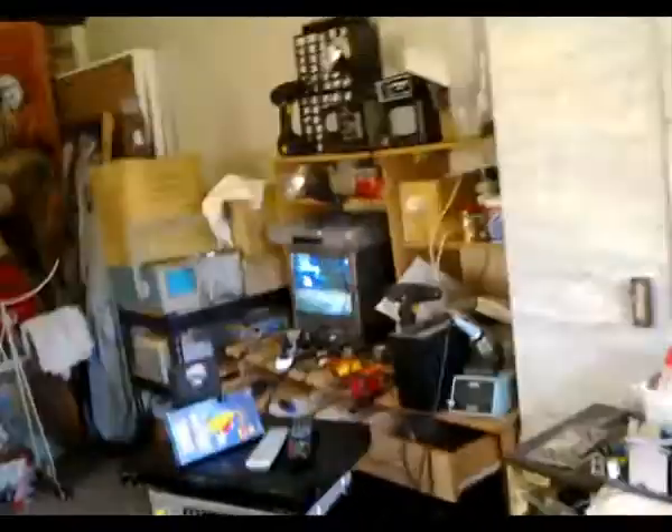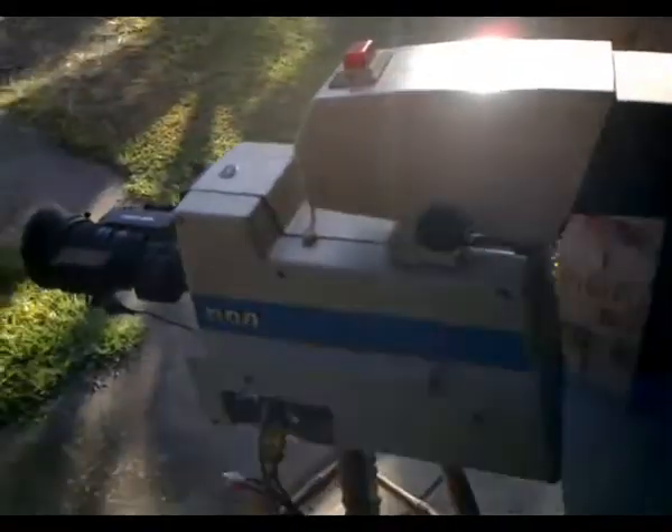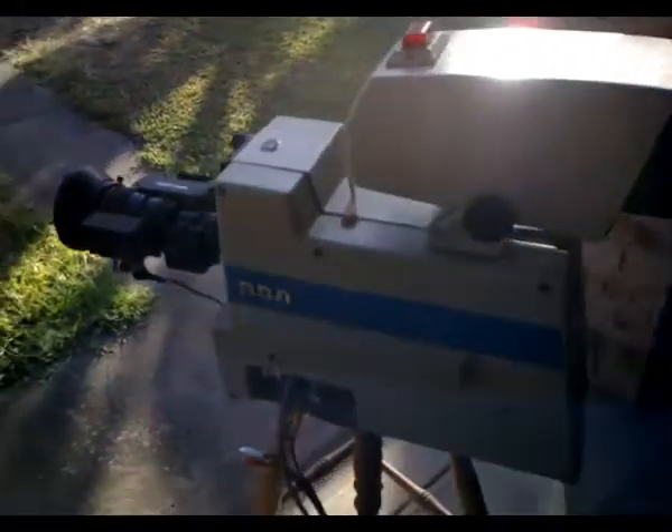G'day viewers, this is Troy from Troy's Visual Arts channel. I've got my camera set up once again — the RCA TK760, made around about the 1977-78 period.